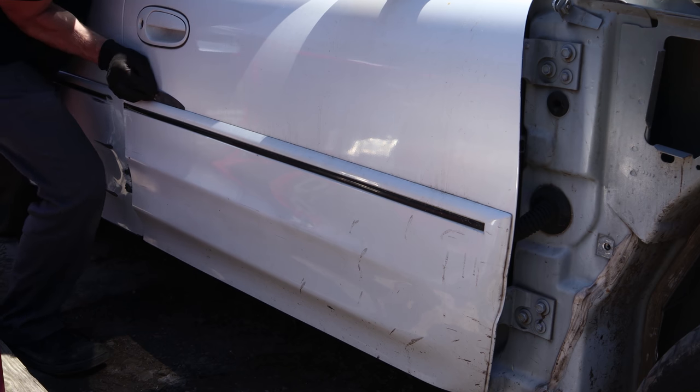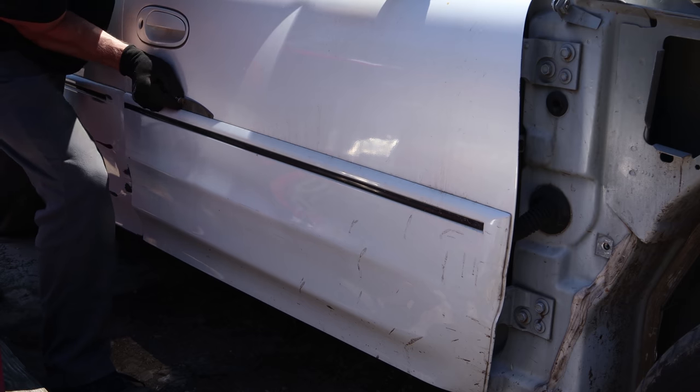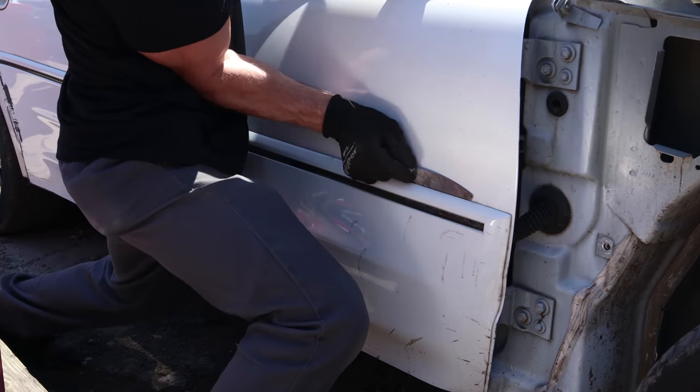Now we're going to get the molding off the parts car and give it to our painting gnomes. It's got some scuffs on it, so we're going to end up painting all the moldings on this side along with the doors.